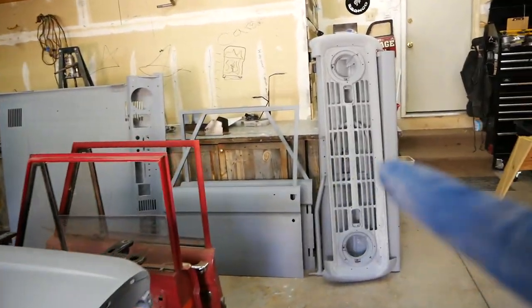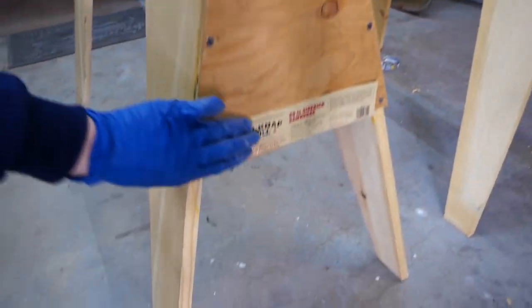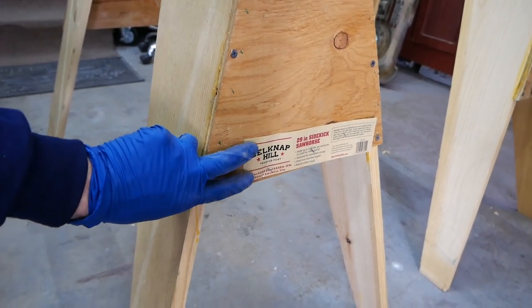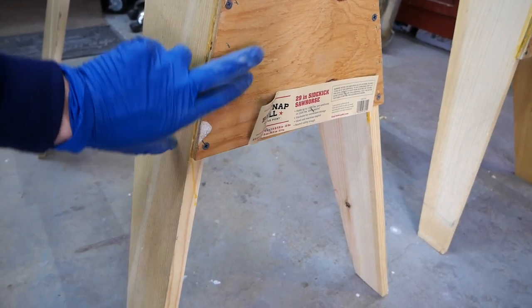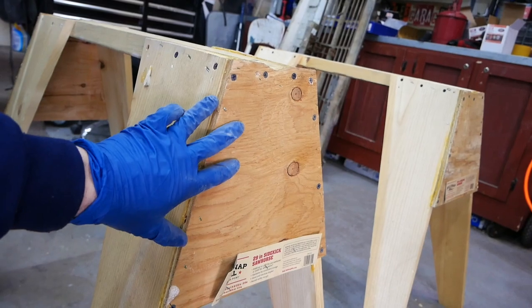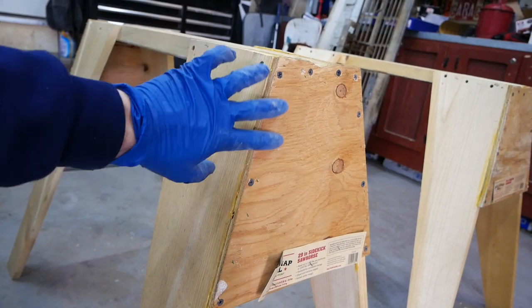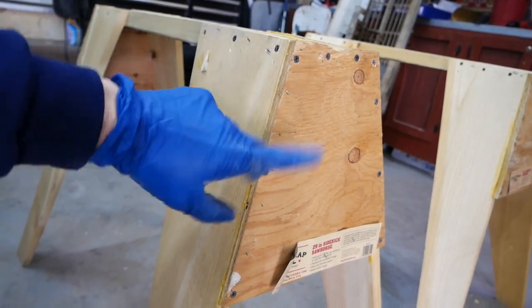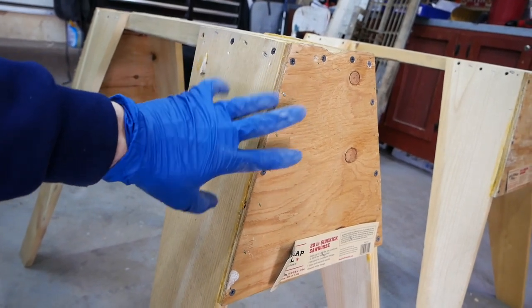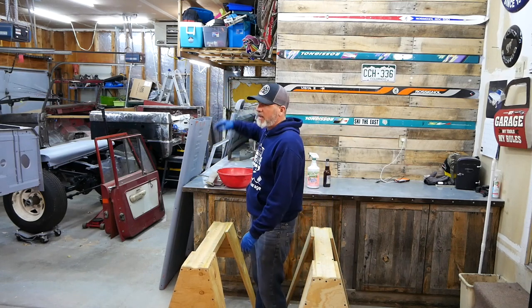We've got all the body panels to the Stormtrooper here and we've got our sawhorses. If you go to Home Depot you're gonna see these Belknap Hill sawhorses for $21. If you look around hard enough you'll find some that are broken apart because they're stapled and the staples don't last — 70% off if you find some broken up. I got both sawhorses for a total of $14.